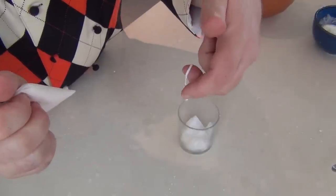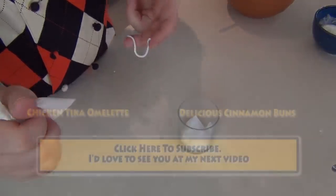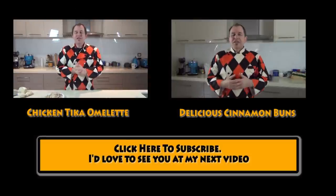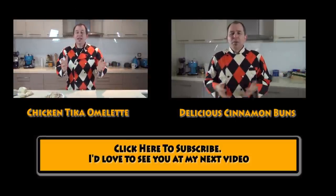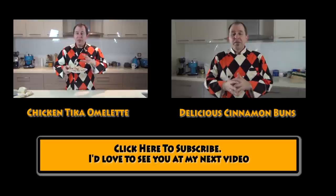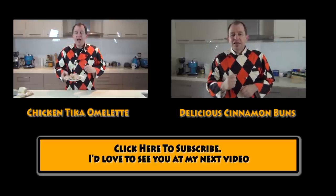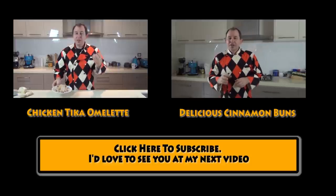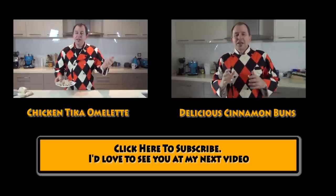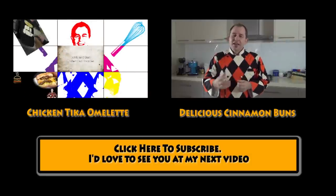Okay guys, well thank you very much for watching. I'll see you shortly in the next video. There's a link here for a couple of videos — the lovely chicken tikka omelette I made as part of the series of three meals from one chicken, and there's a delicious sticky gooey cinnamon bun. So take care and I'll see you shortly.